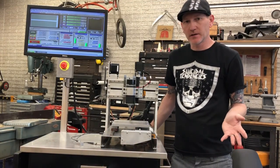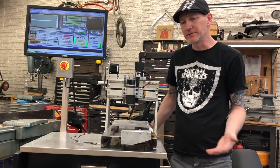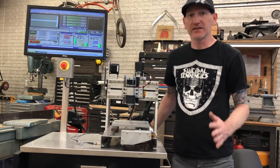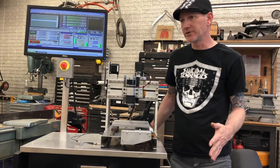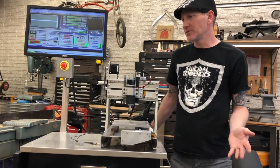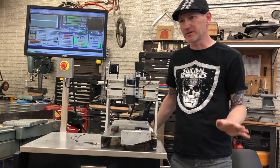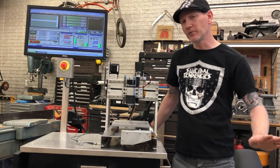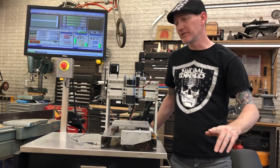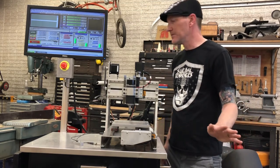I also want to talk feeds and speeds for a minute. In the last video I said things seemed to be in the range of 50 to 150 — I don't know where I got that, that is insane. Everything for this machine is actually more in the range of 10 to 20. I have not gotten up to 50 for a feed rate since I started making serious things. Don't put in a feed rate of 150, it's gonna launch itself into space.